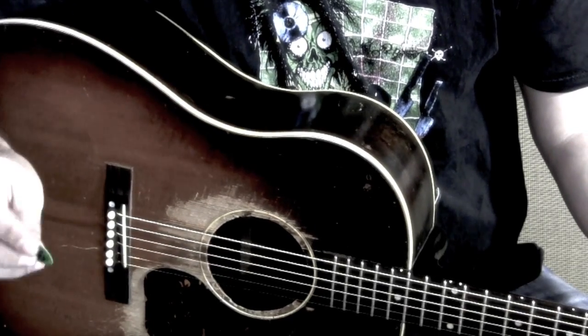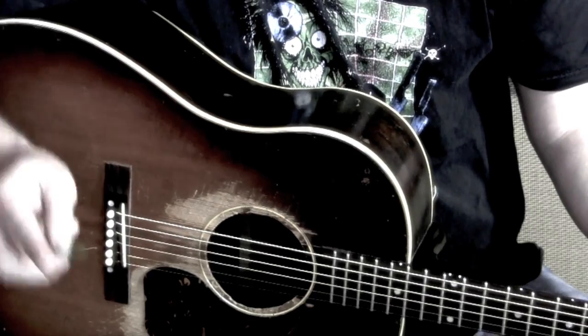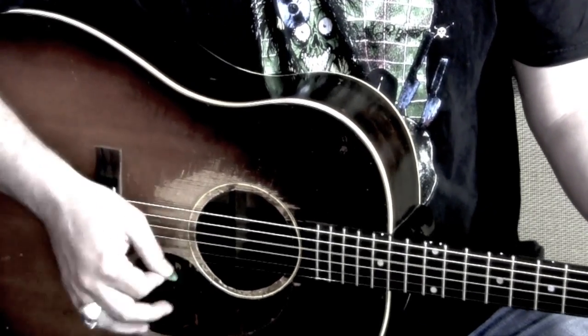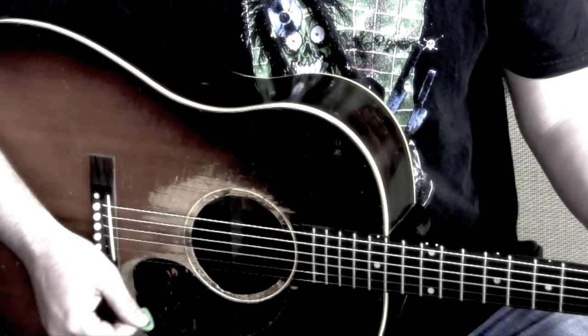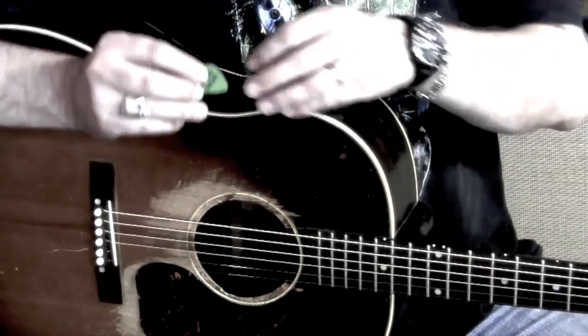Here's your regular standard Gear Man Dude flavor Dunlop 88 Tortex. Alright, we'll switch over to the G-Pick.